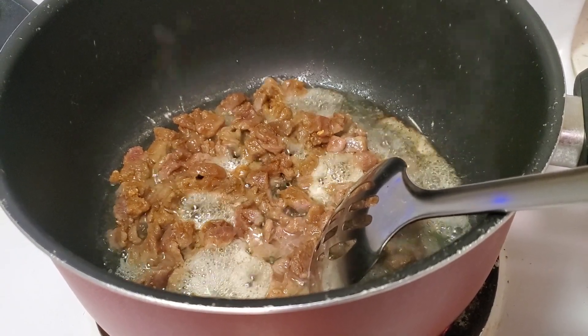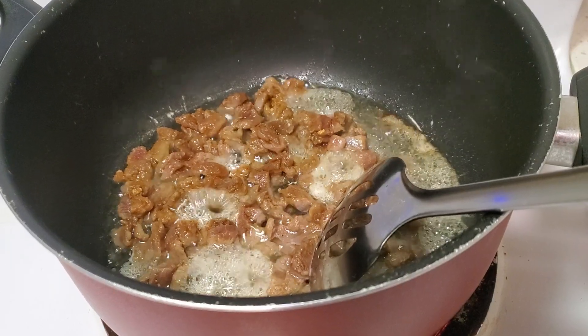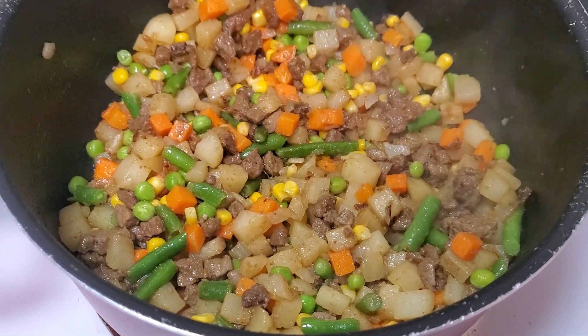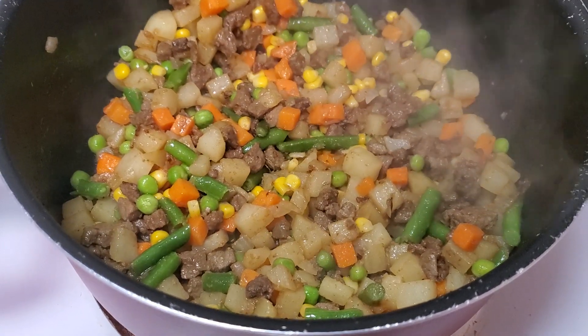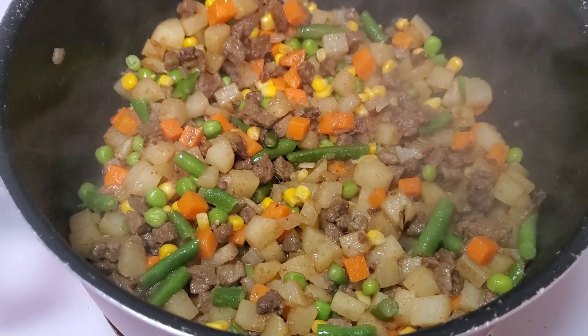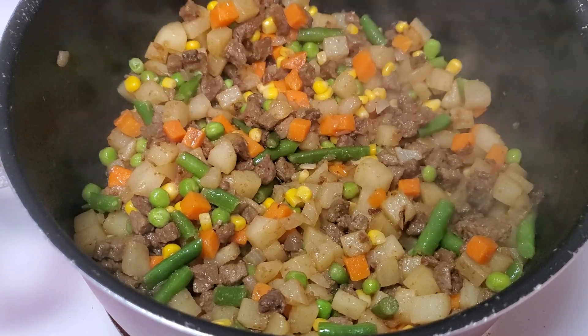I already made the ingredients. Now I'm going to put in the seasoning: cumin, salt, paprika, 7 spice, and biryani mild.